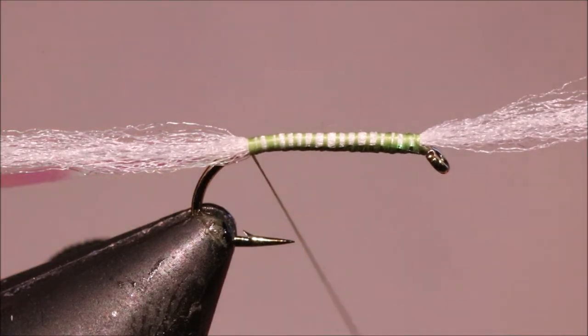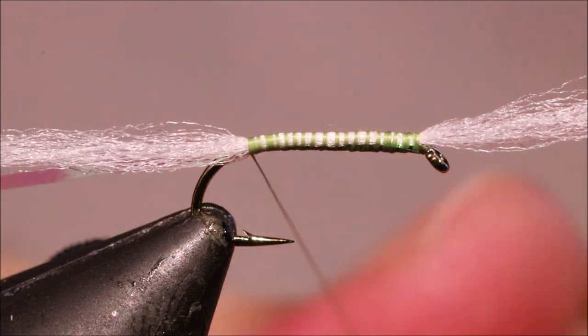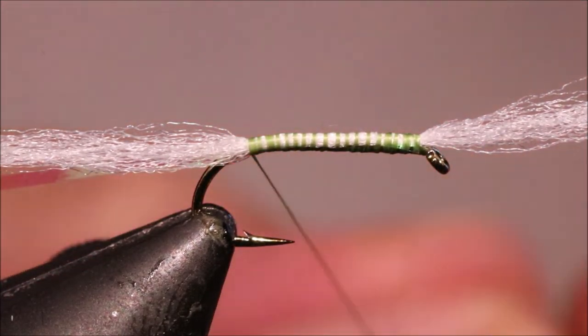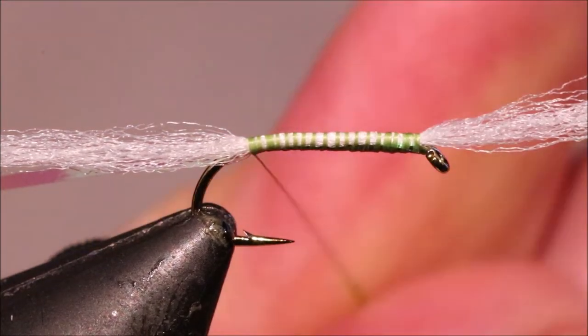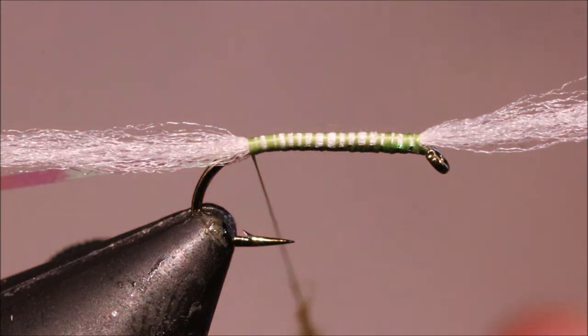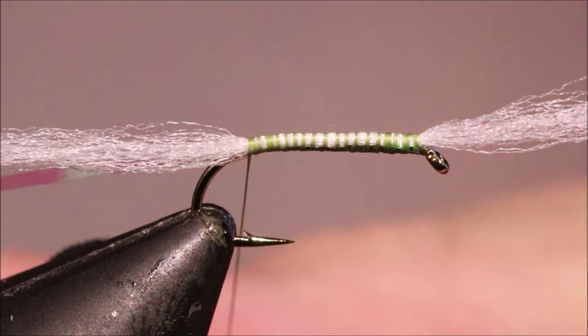Sulfur is the best material for the Shipman's. You can use hare's ear as well, but the main colours you'll be using are ginger, red, claret, black, and olive — Sulfur is what you're going to be using really.